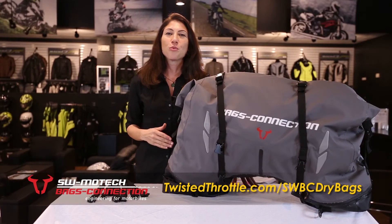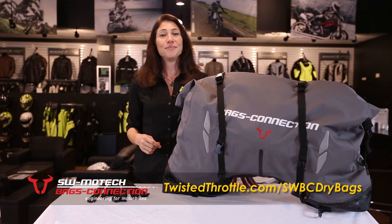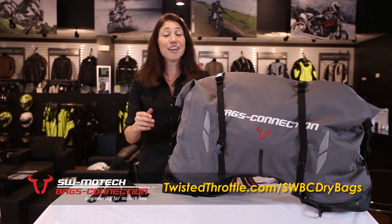This bag is made of 100% waterproof welded tarpaulin PVC. Also dirt proof, easy to clean, and very durable.